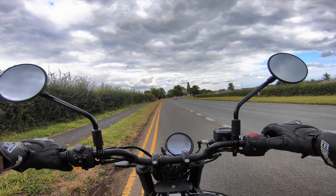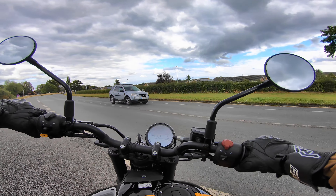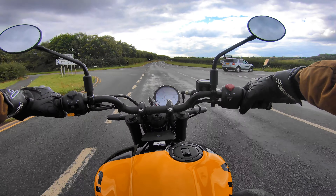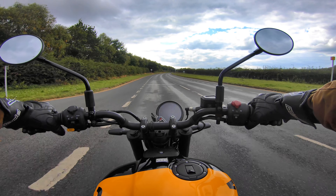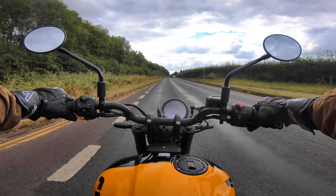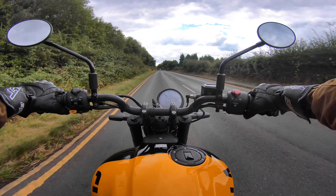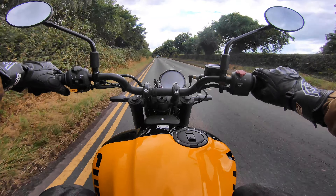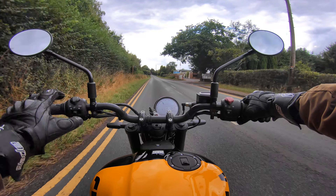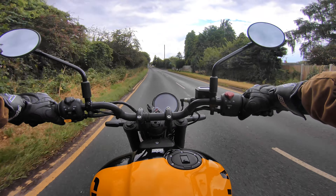The startup sounds cool. Now out on the road, first impression is that it instantly feels lighter and more nimble than the Himalayan 452. The Guerrilla has about a 10% weight advantage — 184 kilos versus just under 200 for the Himalayan — and you can definitely feel it.